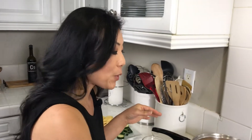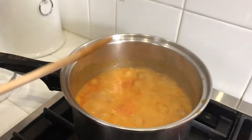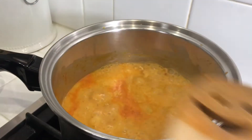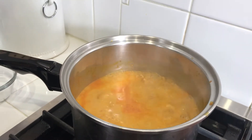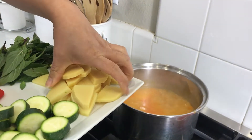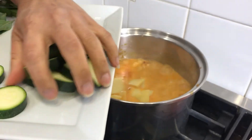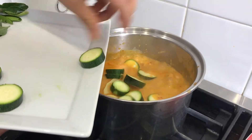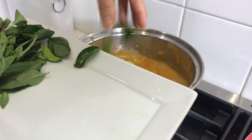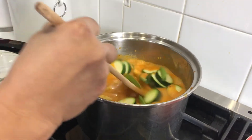It's been simmering now for about eight minutes. Look at the color — you can see a little bit of the oil has separated. Now I'm going to add my vegetables: bamboo shoots, zucchini, and kaffir lime leaves. We're going to let that cook for about another five minutes or so.